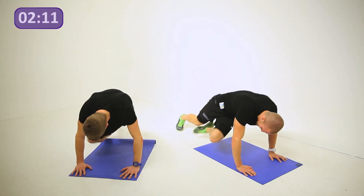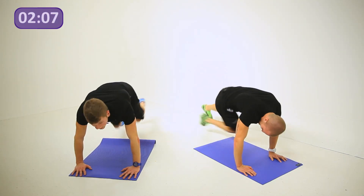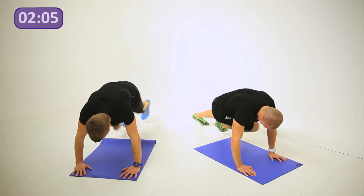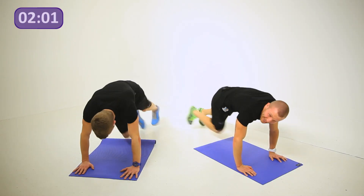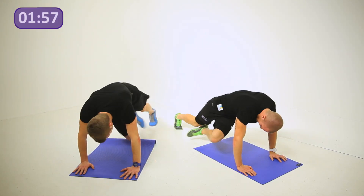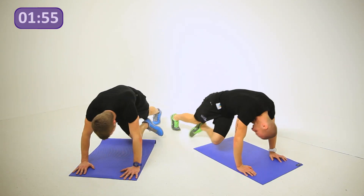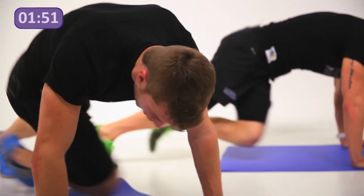You've got 20 seconds of work left — keep it going. Almost there. Keep pushing all the way to the end. Brace those abs. Last 10, 9, 8, 7, 6, 5, 4, 3, 2, 1. Relax.